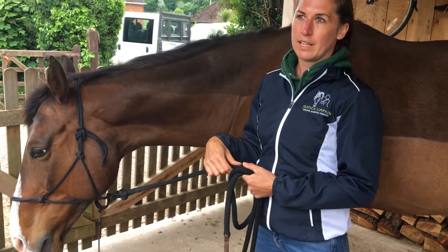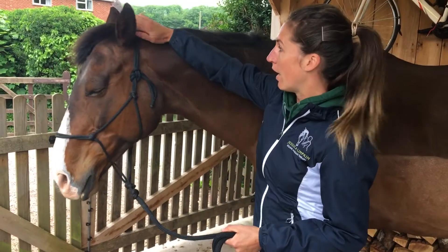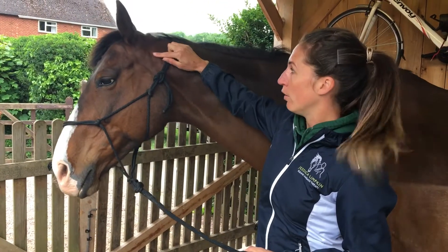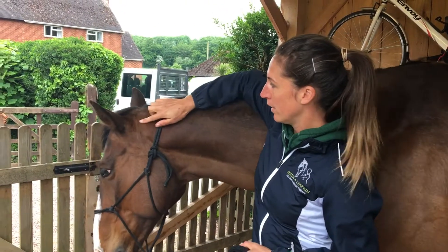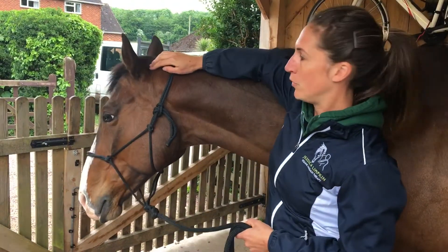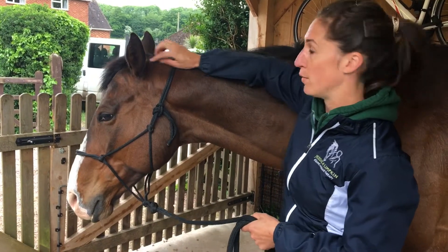The poll isn't actually a joint in your horse's body, more like an area. It's just up here behind the ears, and it's just where your halter, head collar, or the headpiece of your bridle sits. It's essentially a number of joints where the horse's skull attaches to the cervical vertebrae.